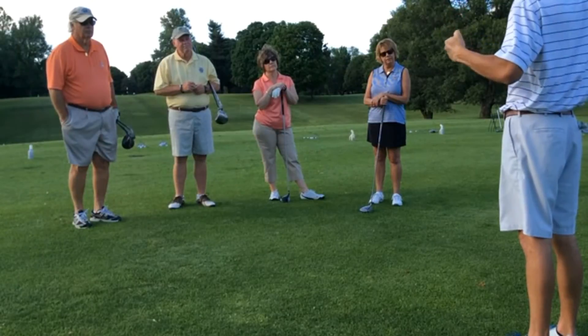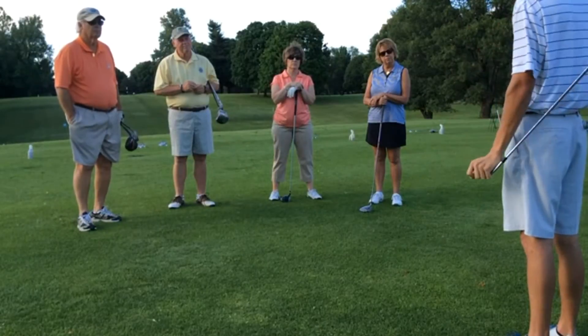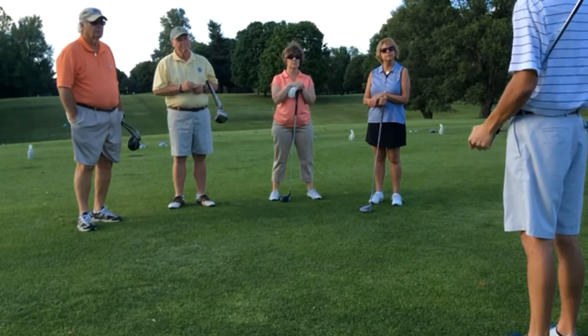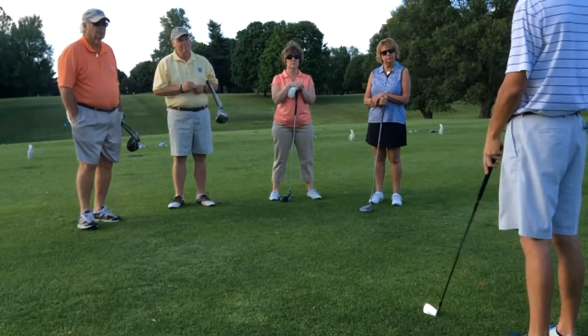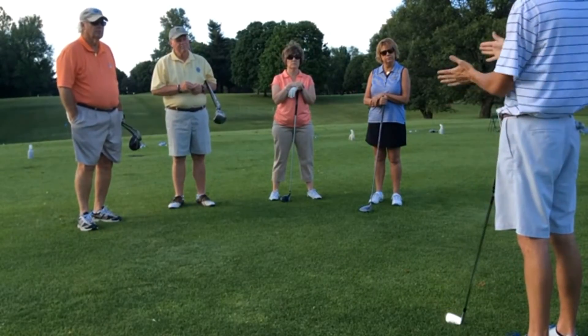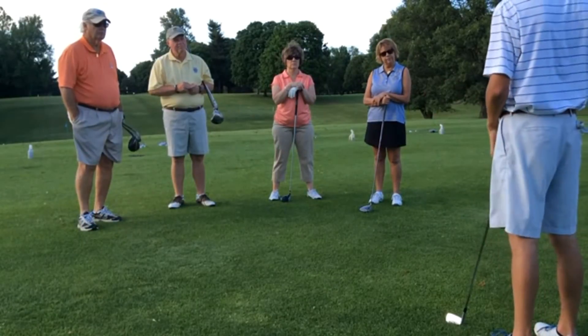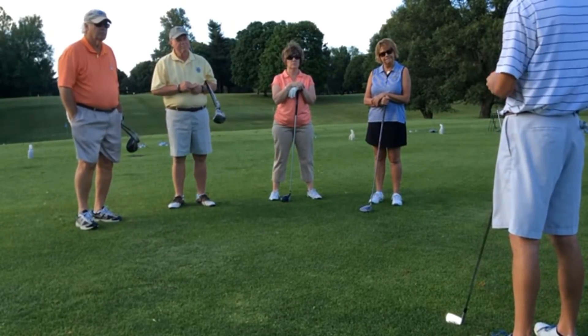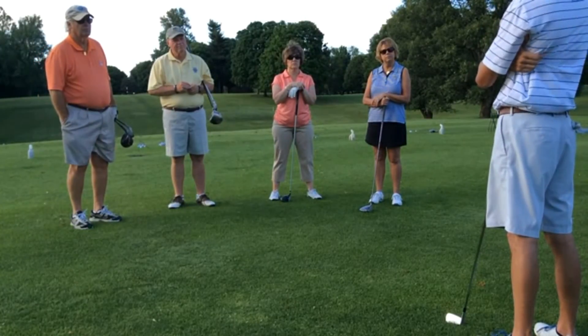Some drills would be to just continue to come out here and practice consistent ball striking, really feel like you're hitting down on your iron shots — that gets the ball up and compresses it. And with the driver, hitting up on it. Just keep practicing that, get better, and that'll help lower the score.